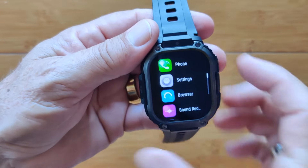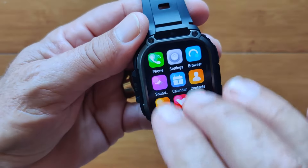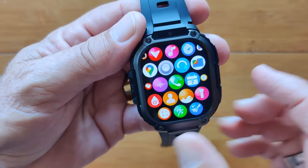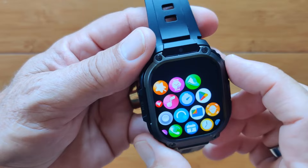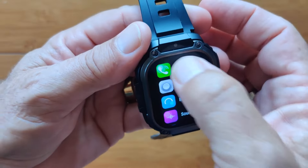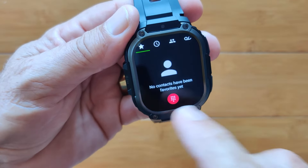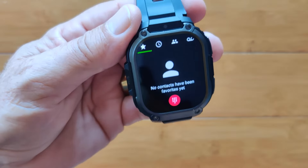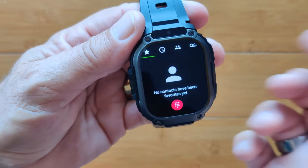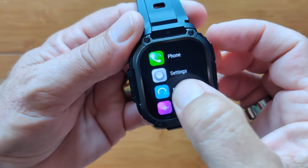Swiping left gets you into all your apps. You can view them different ways by double tapping: a three-by grid that runs down, a honeycomb look, or back to the list view which we'll mainly use. Going into Phone, you have all the controls — dial pad, contacts, and voice recordings you can play back directly, just like you would on a phone. Your overall settings will come back to you. There's a basic browser, though you can download Chrome or any others. It links to the basic Google page for that particular browser.